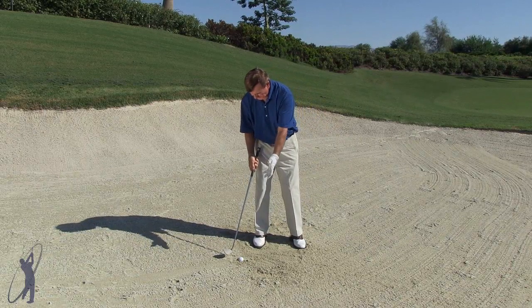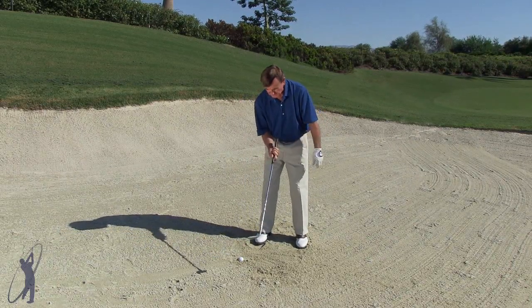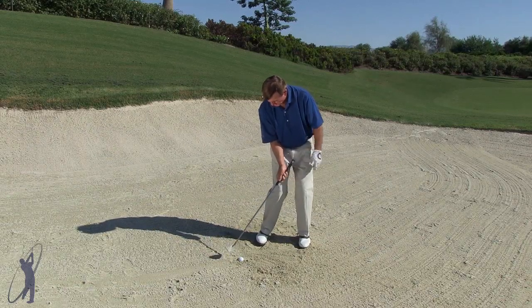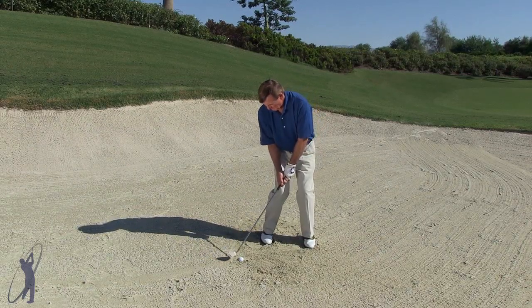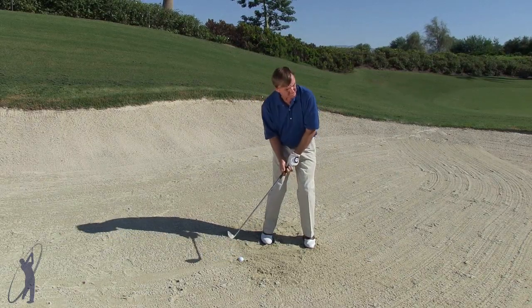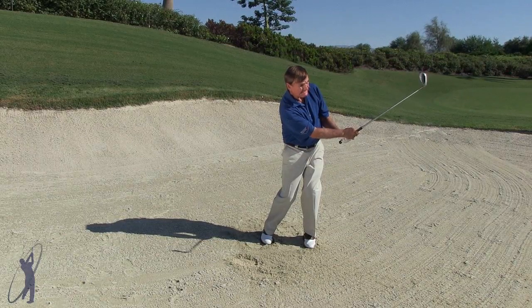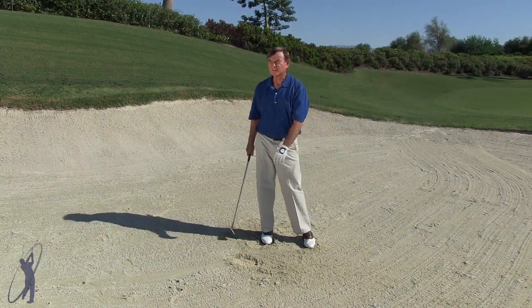And then for the buried lie, we play it back and we turn the toe down like this — it's almost turning the face towards the ball. Then I'm going to go up and down and just leave the club in the sand behind the ball, about an inch behind. Brings it right up.